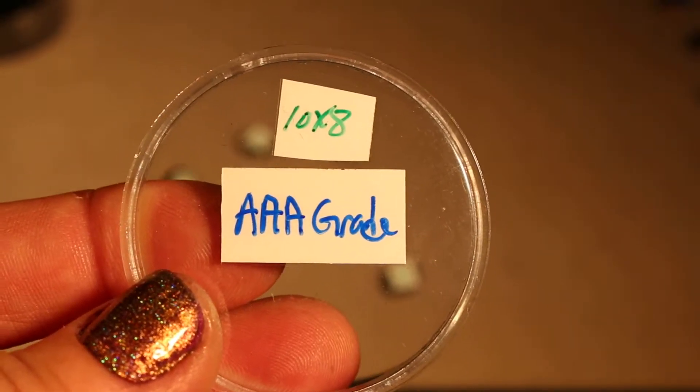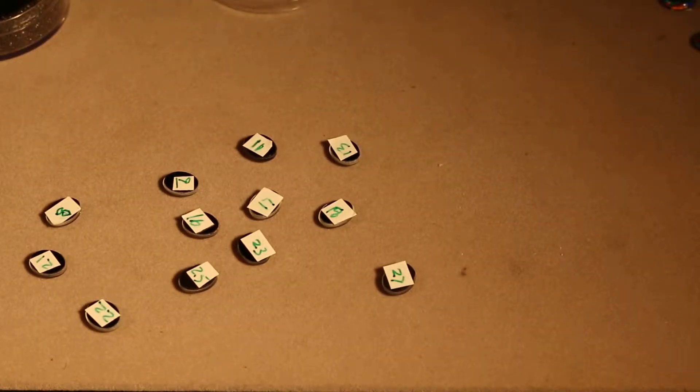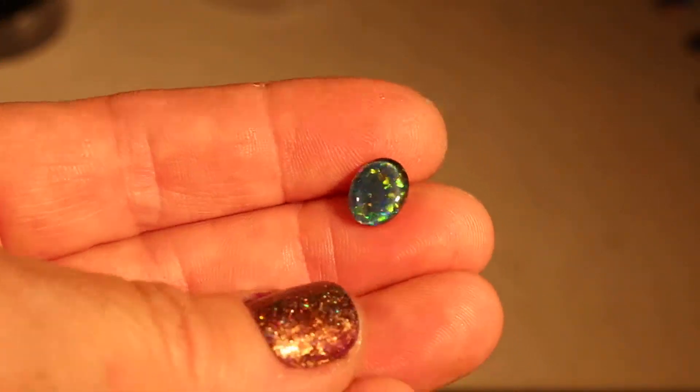These are 10 by 8 millimeter AAA grade opal triplets and they come with the price of your item without any additional fee.